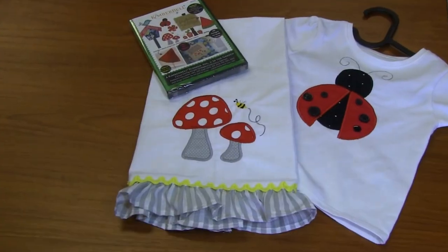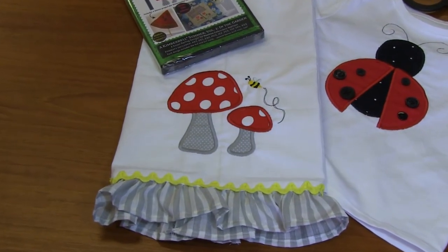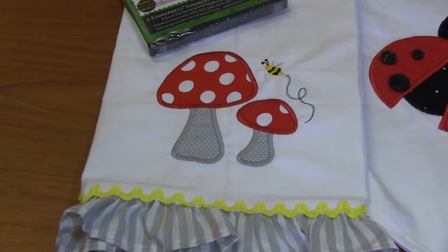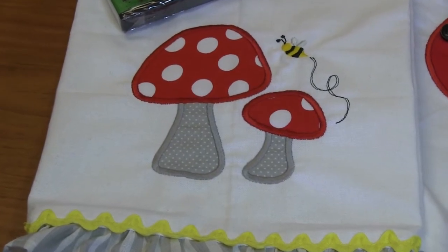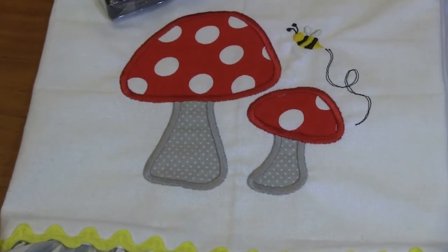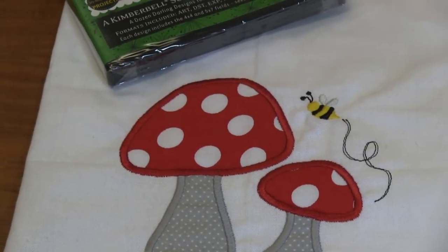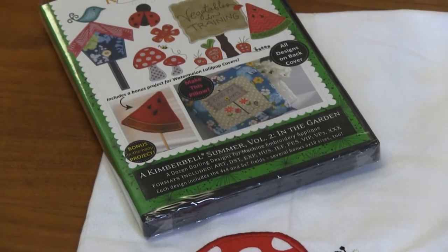These come in several different hooping sizes, so you've got lots of options. This first adorable one here features cute little mushrooms and a cute little bee. I love that these are applique — cute red and white polka dots and then a gray polka dot with the stem for the mushrooms. She did this on a regular flour sack towel but then added an adorable ruffle and some rickrack, which totally changes the whole flavor of the towel.